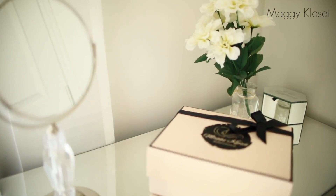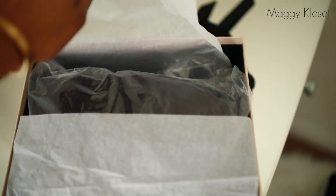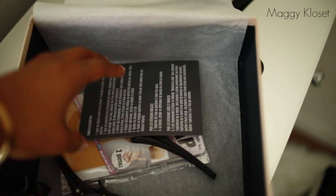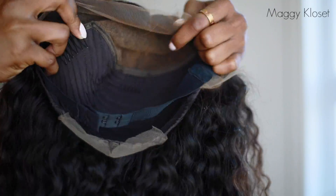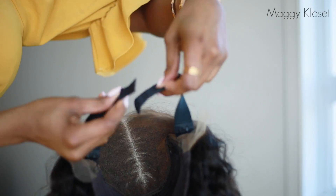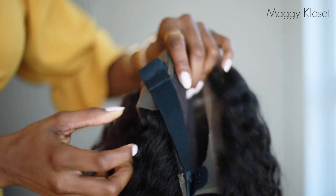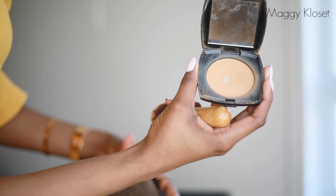Voici comment se présentent toutes nos perruques : elles arrivent dans cette superbe boîte rose. À l'intérieur vous aurez votre perruque, mais aussi une carte de remerciement, des conseils d'entretien, un paquet de deux bonnets, des clips et un peigne à queue. À l'intérieur de la perruque vous aurez trois petits peignes à l'avant, un large peigne à l'arrière, une bande élastique ajustable sur trois niveaux — que vous pouvez également enlever si vous n'êtes pas confortable.